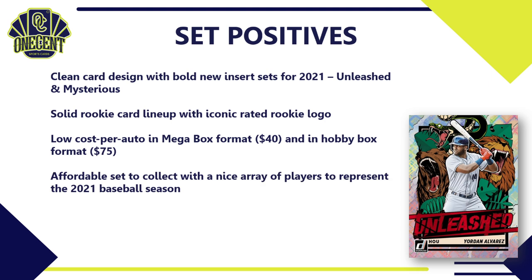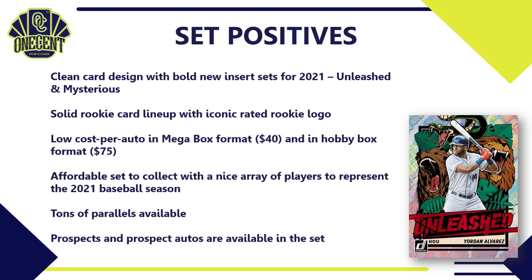It's also an affordable set with a nice array of players representing the 2021 baseball card season — Fernando Tatis and the team checklists round out very well for current players and prospects. Because it's Panini, there are tons of parallels — which people love. Finally, I like that they offer prospects and even prospect autos in the flagship set; Donruss really does pay attention to prospects and Hall of Famers alike.